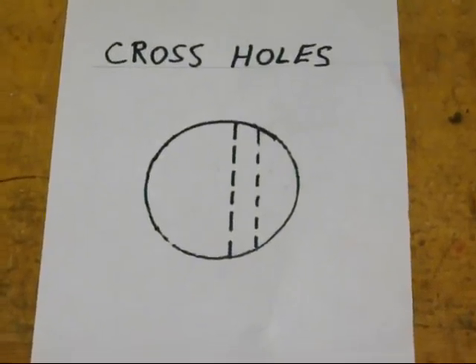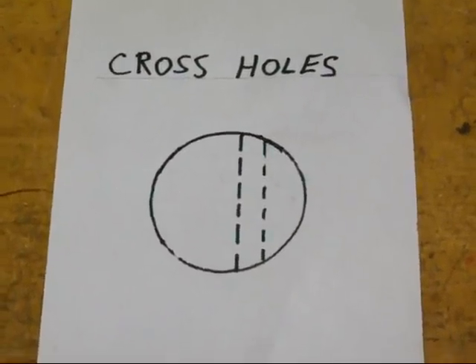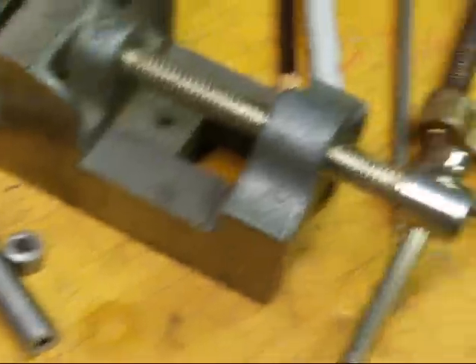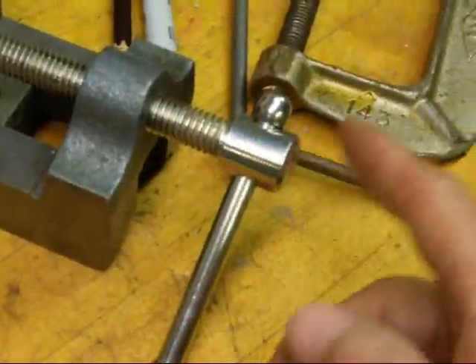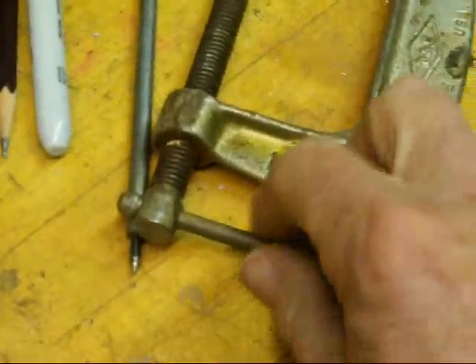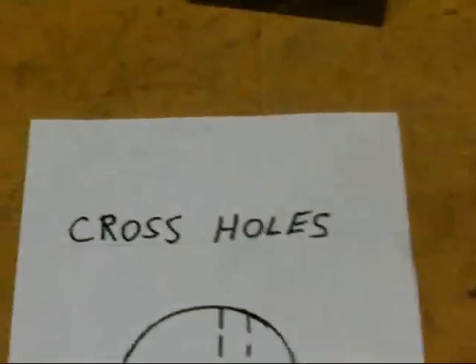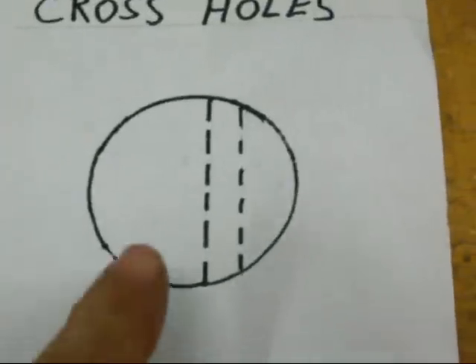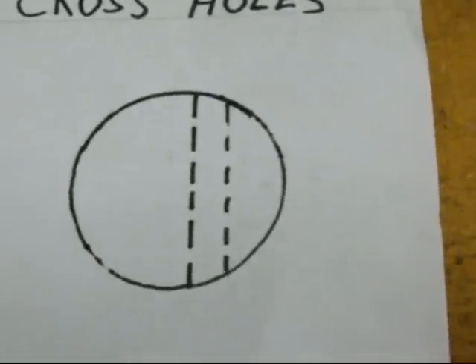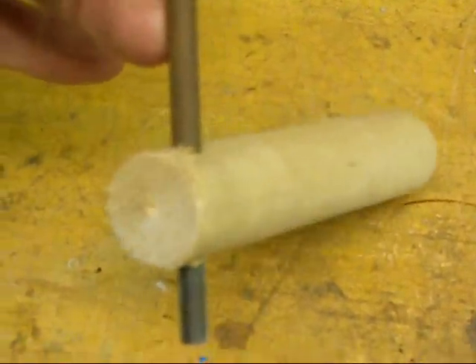Hello again, this is Tubal Cain from Illinois. Today I wanted to give you a little lesson on how to drill cross holes. What I mean by cross holes are holes that are drilled in round stock, such as for this vise handle or C-clamp screw. That's what we call a cross hole, and those are kind of difficult to drill because often your work goes off center, like in this picture or in this sample that I drilled in a wooden dowel.